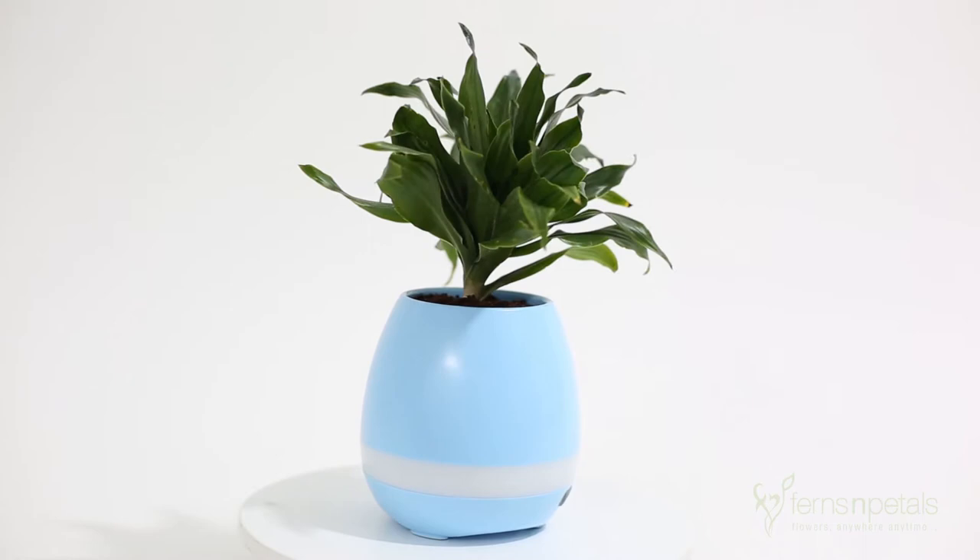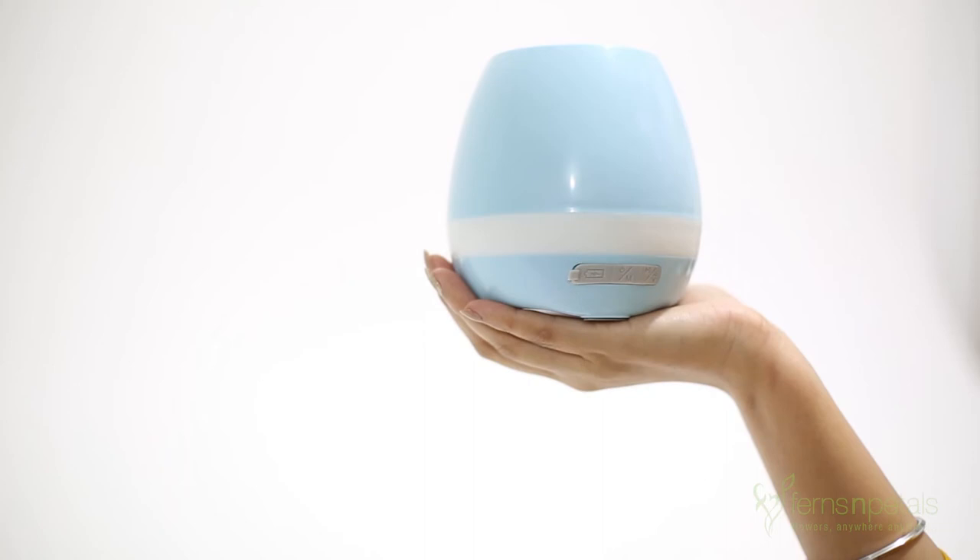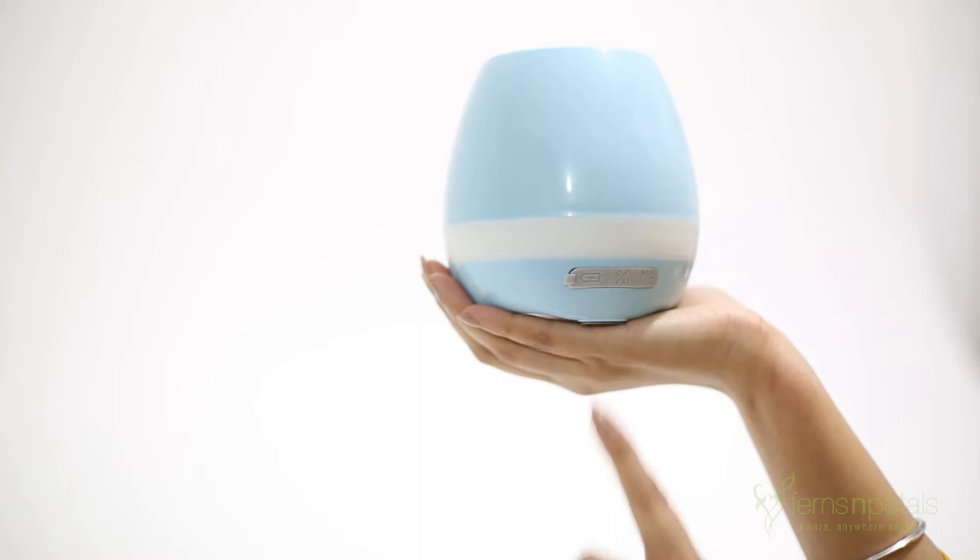On the front surface, just below the white strip, you will see two buttons and one charging port. To charge the music planter, open the small lid with the power sign on the flap and plug in the charger.